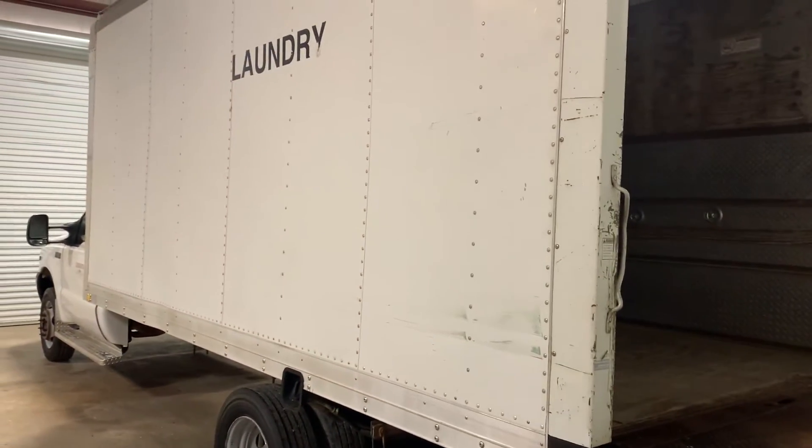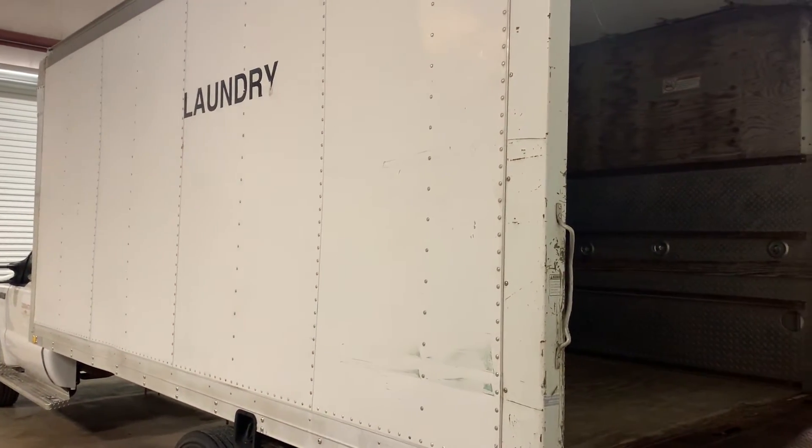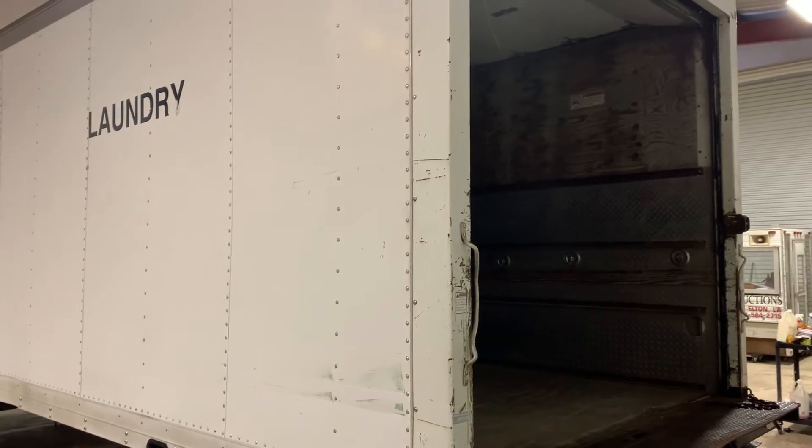This box is 16 foot long, 7 foot tall. You have plenty of space to put whatever you need to put in here.